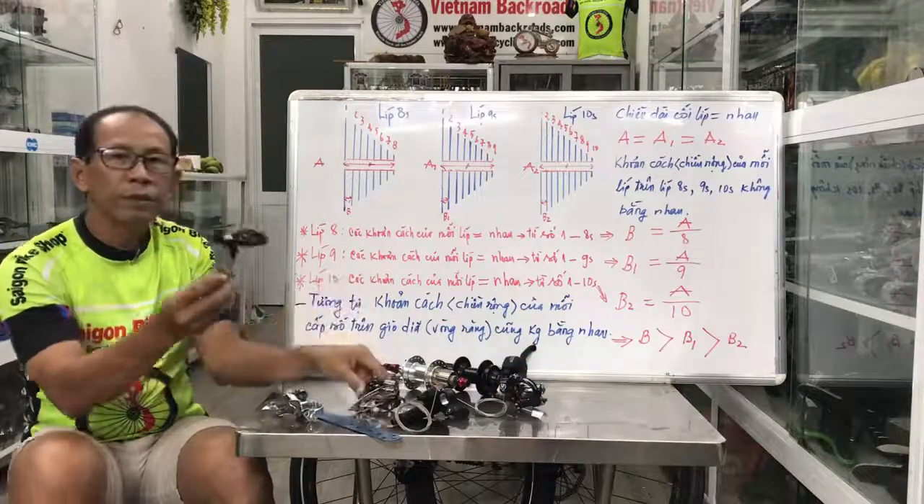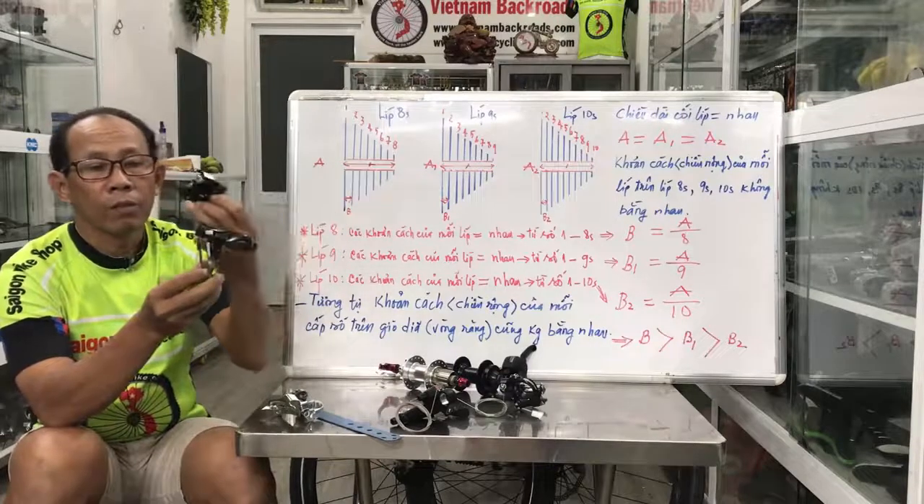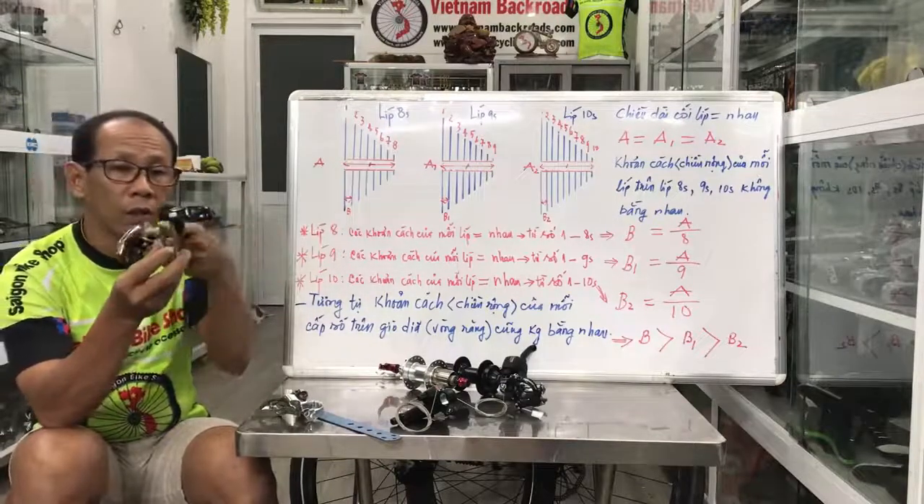Đây là cái 10, đây là cái 11 của STOR. Đây là 10 của M6000. Thì nó cũng có những con rộng của 11.